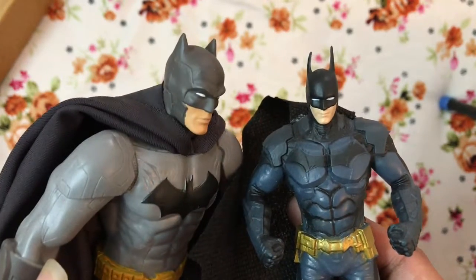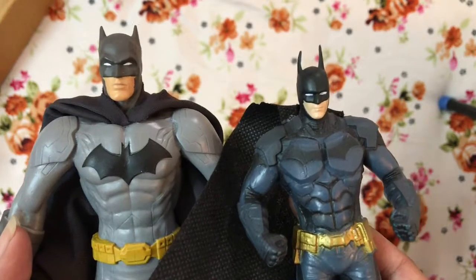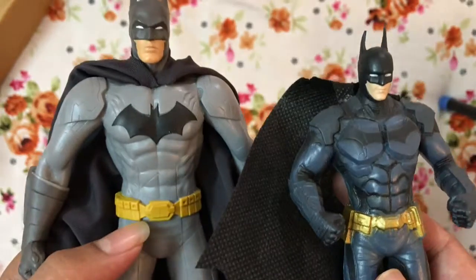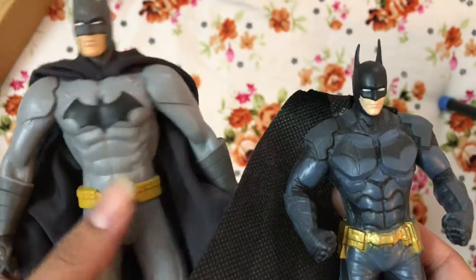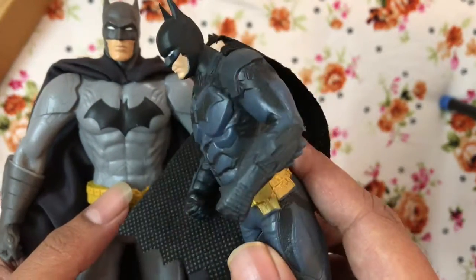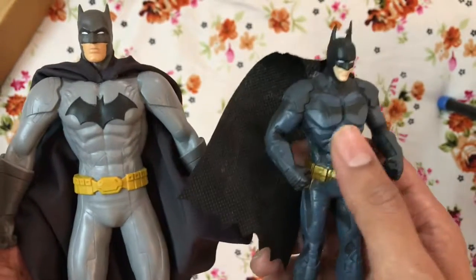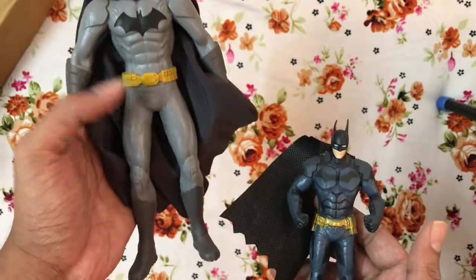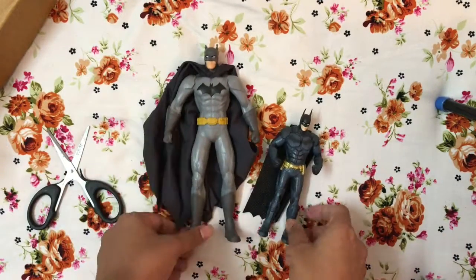In terms of the face, both look good — no complaints there. You can also see the change in belt design: this is the belt that Capullo created for New 52, which has much better appeal compared to the Arkham Knight one which looks like a more traditional belt. The Arkham one is a more sinister-looking Batman versus the New 52 one, but obviously I like both of them.